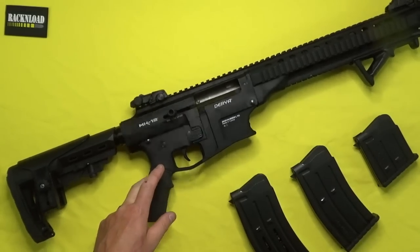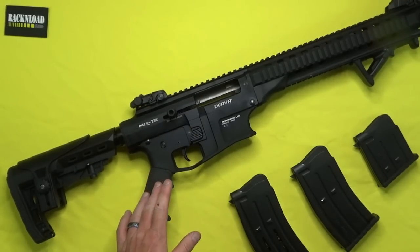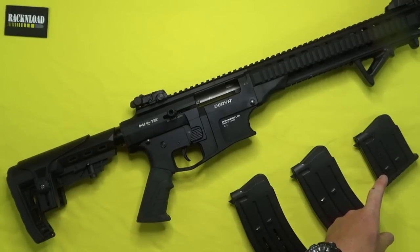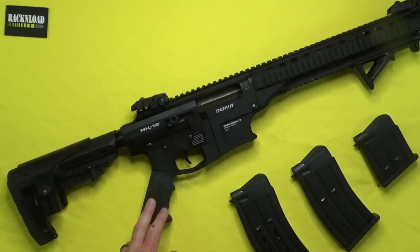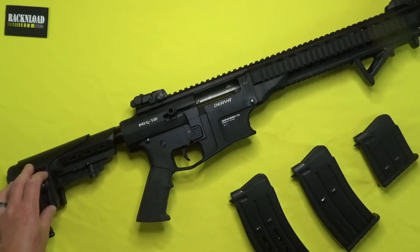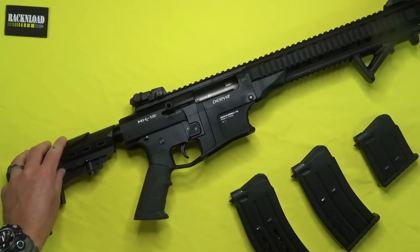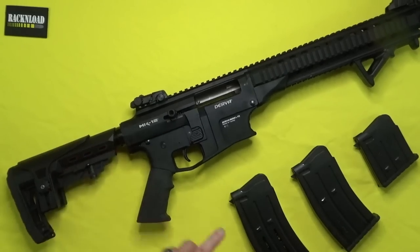The Derya Mark 12 is a semi-automatic gas-operated shotgun, 12 bore, two and three-quarter inch and three-inch chamber. You're supplied with three magazines: a two-rounder, five-rounder, and a ten-rounder. It has a 24-inch barrel to meet UK laws, multi-choke with all chokes included. Adjustable length of pull from 11 and three-quarter inches to 15 inches. Overall length is 41 inches, weight is three and a half kilos, and these are around £950 here in the UK. Ten-round mags are £50 a piece.